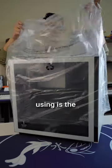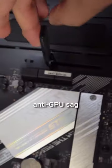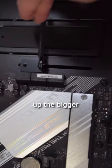The case we'll be using is the Deepcool CH510 in white. It has an anti-GPU sag lever that holds up the bigger GPUs.